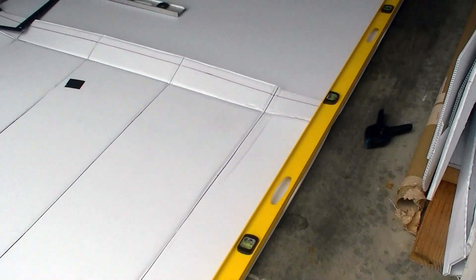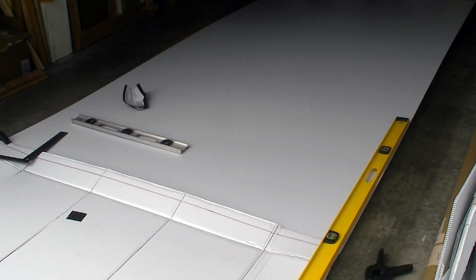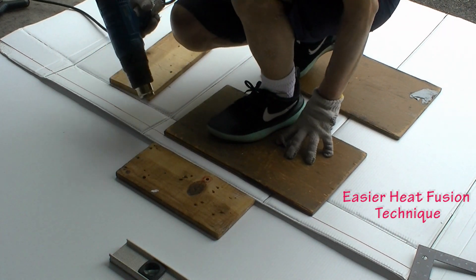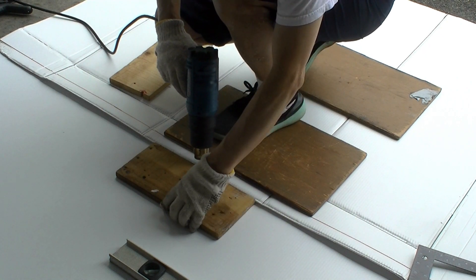Since all the coroplast I have are 10 feet long, I have to extend the length of the coroplast by using heat fusion. In building this boat, I'm experimenting with a modified heat fusion technique to see if it works.